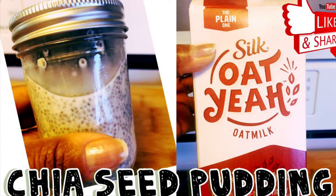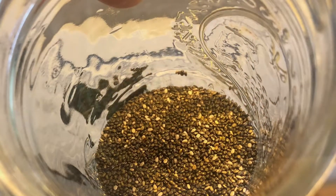Hello and welcome back to my channel, Small Intentional Steps. Today I'm making chia seed pudding — again, trying to be healthy.